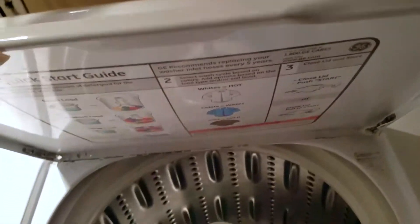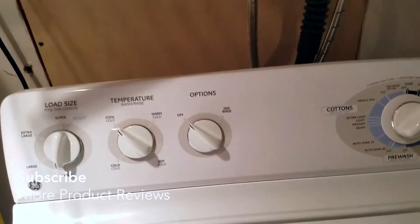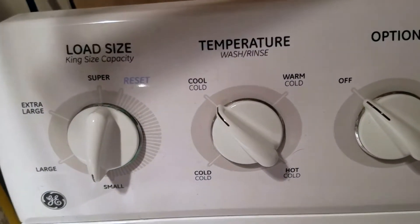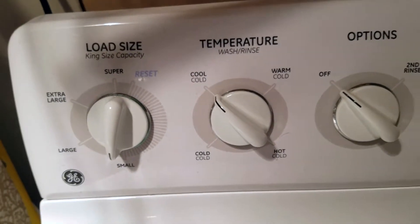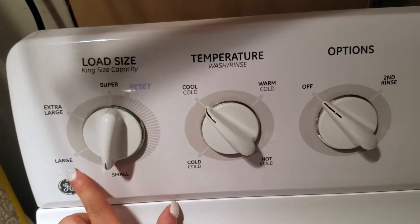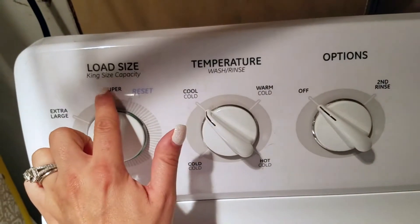To start, you close the lid and push start, or close the lid and pull to start — so you could push or pull, you have the option of both. The instructions are right there when you lift the lid up, which is great. For load size, it's a king-size capacity so you can pick small, large, extra large, or super size load.